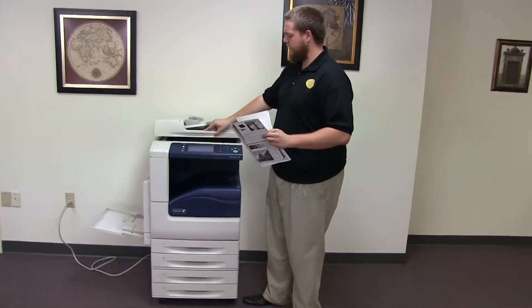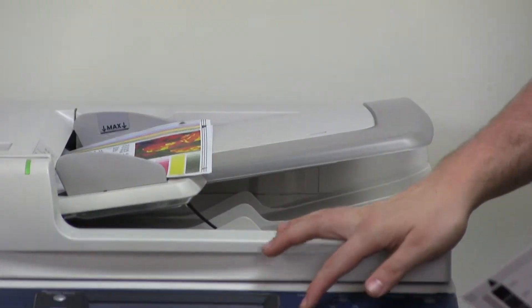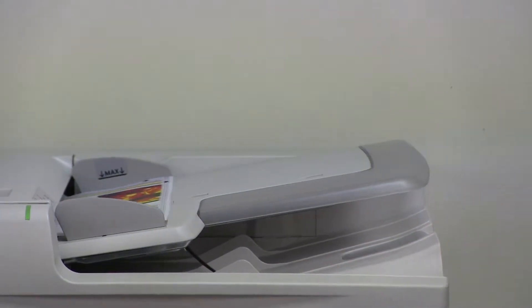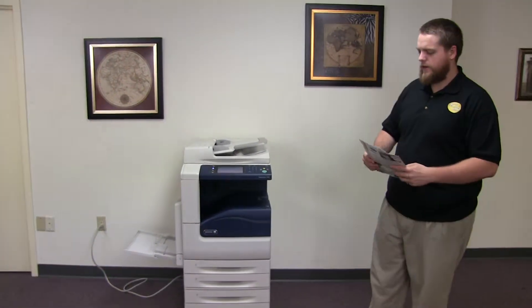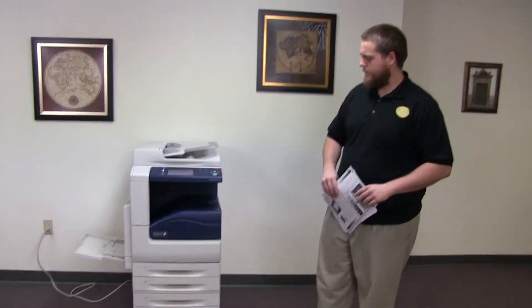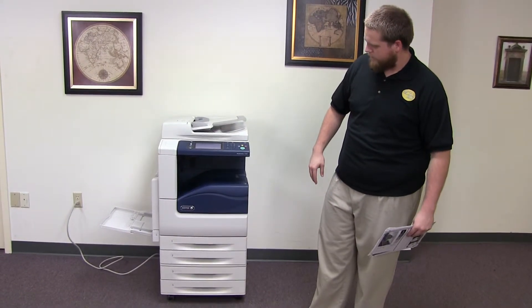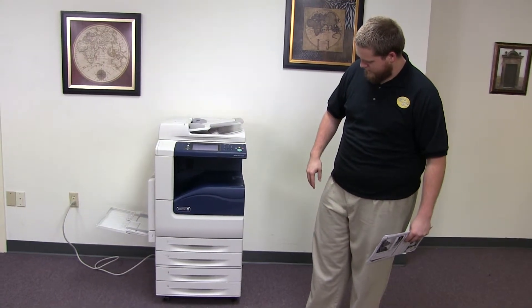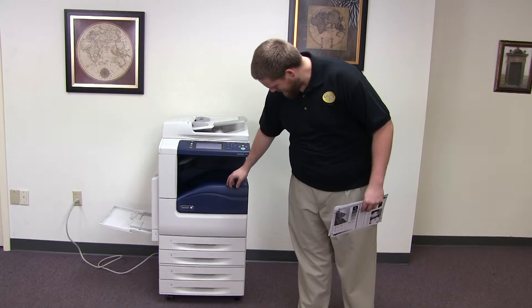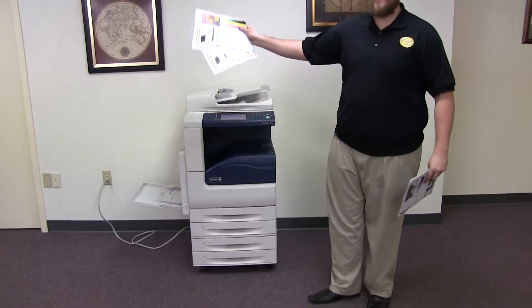Now we'll go ahead and test out the document feeder on this machine. We'll place our two test copies in the feeder face up. The document feeder, as you can see, is working properly. And here we have our test copies through the feeder.